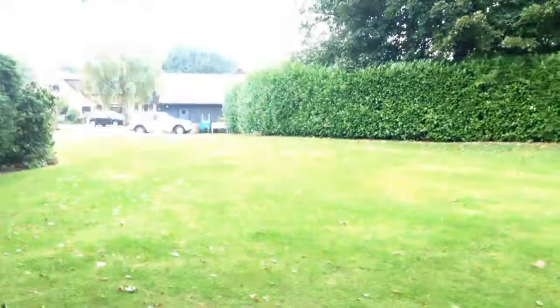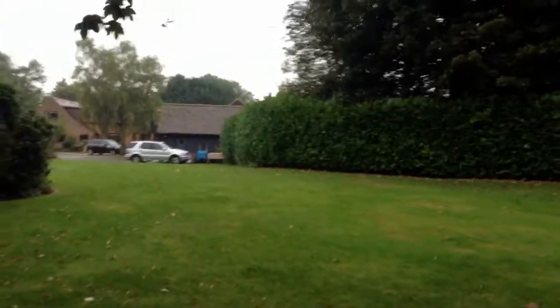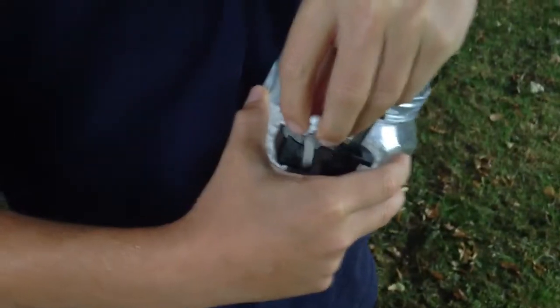So when you fill the speed loader up — oh sorry about the noise, it's raining. Look out there, it's raining so much you can't see it, it's really raining. You probably can't see it from the camera but it's mad rain. So basically you just put all the BBs in — we're not going to put that many because we don't want to get too wet.